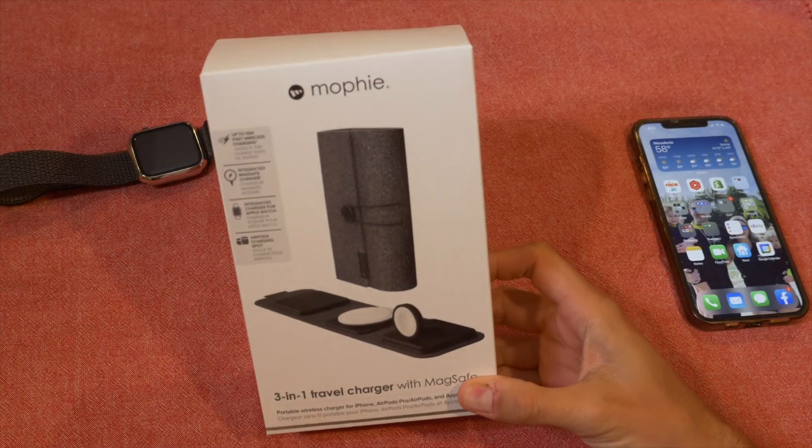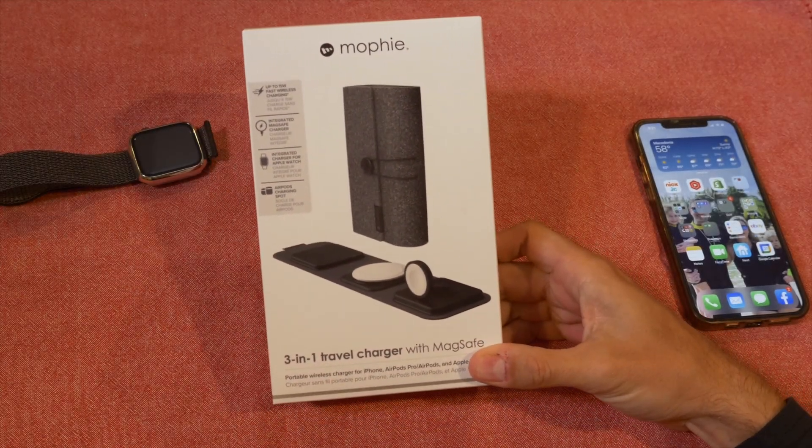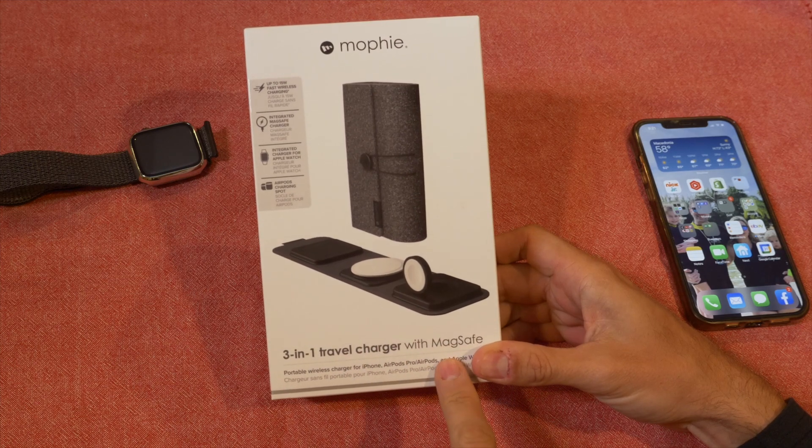Hey everybody, Jimmy from the Game and Gadget Grader here, checking out the Mophie 3-in-1 travel charger with MagSafe.